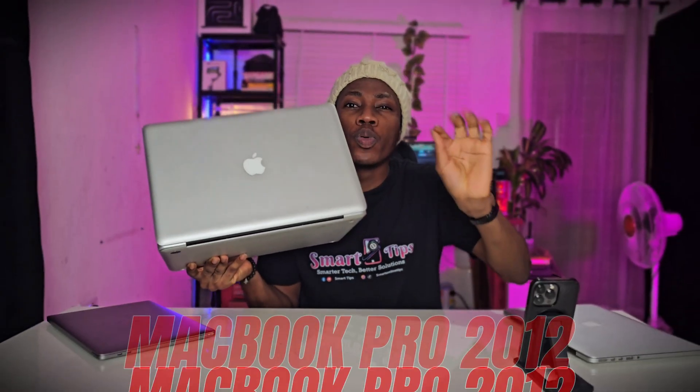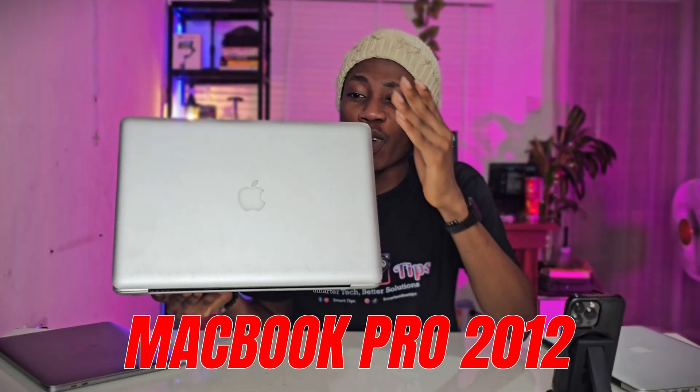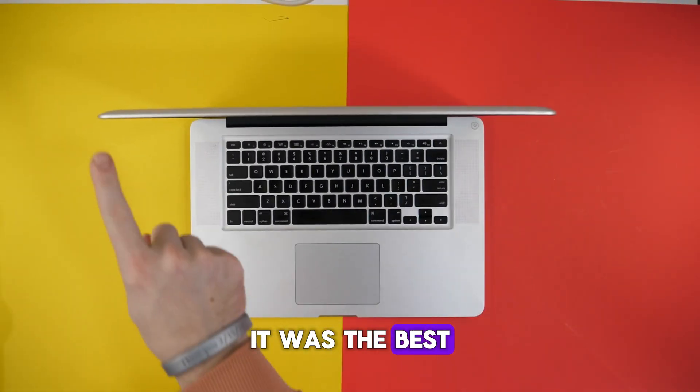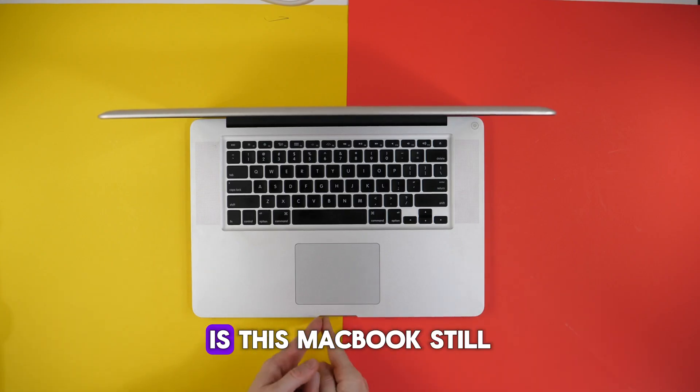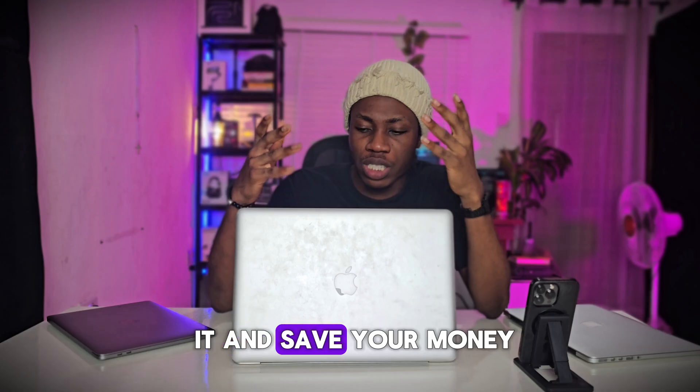This right here is the 15-inch MacBook Pro 2012. When this came out, it was the best thing around, but it's 13 years later. Is this MacBook still what you're going for, or should you dodge it and save your money?